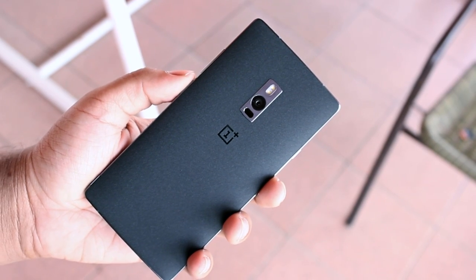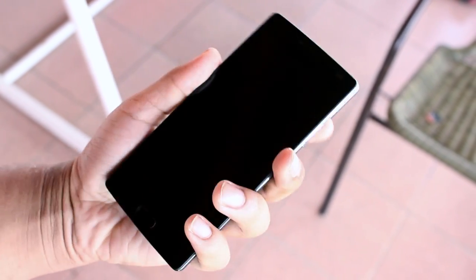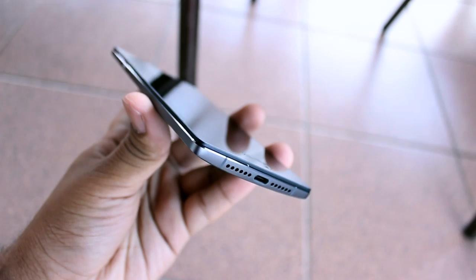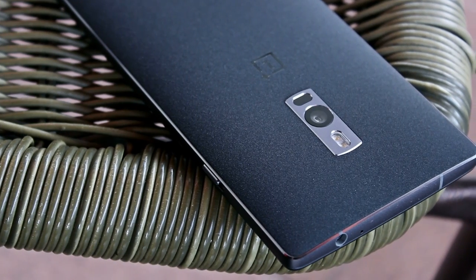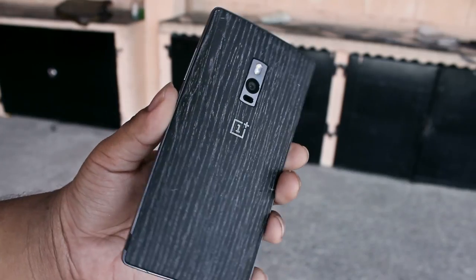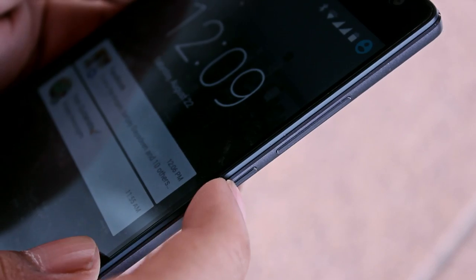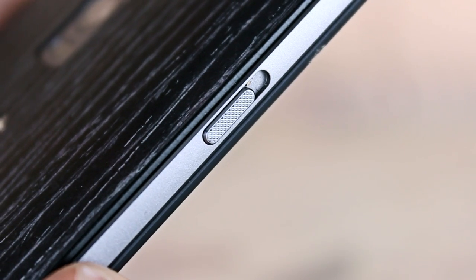The first thing that will stand out if you're an owner of a OnePlus One and get this device as an upgrade is definitely the new build materials. The OnePlus 2 definitely feels premium in the hand with the sandstone back cover along with the aluminum surrounding the device. If you're not a fan of the sandstone you can easily get one of the available style swap covers — I personally like the black apricot. Both the volume and power buttons are located on the right and they are extremely tactile and sturdy, although I wish the power button was located where the volume down button is. On the left is the all-new alert slider.